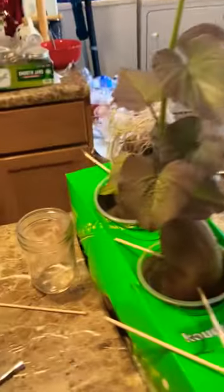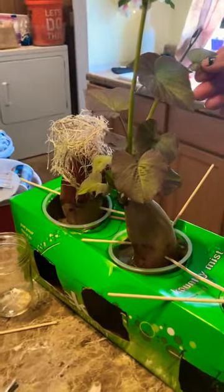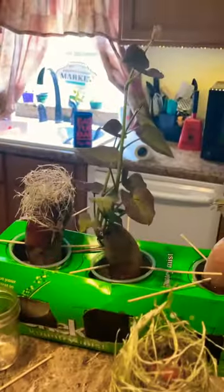Happy gardening! It's April 3rd and I grew these back on February 18th — I wrote it down because these take forever. Here's my update on my sweet potato slips. Check them out, aren't they pretty?